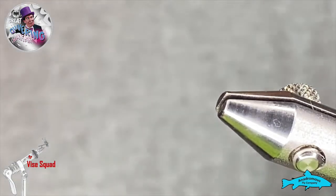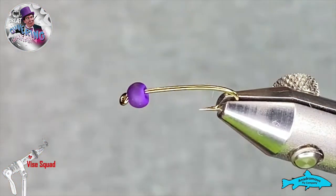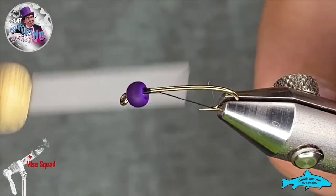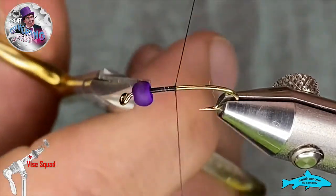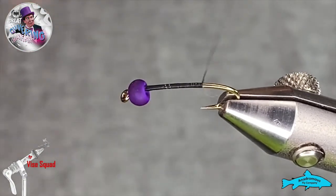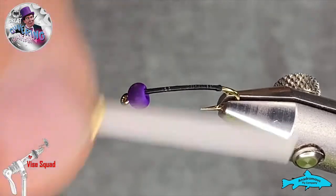I've got a size 14 curved nymph hook — it's a two extra long hook — and this very berry, or purple, tungsten bead is size 18. We're going to use some 70 denier UTC thread, which we'll start behind the bead. We'll get rid of our tag and wind that down to about the barb, putting a few extra turns in there to create a little ball.